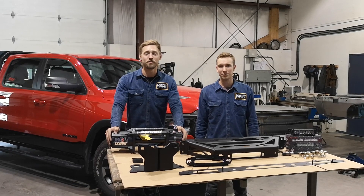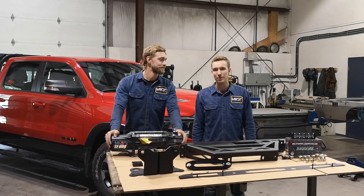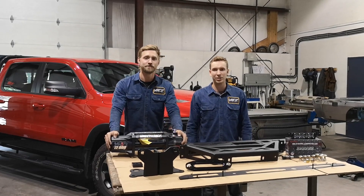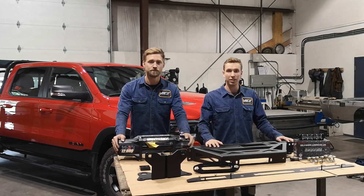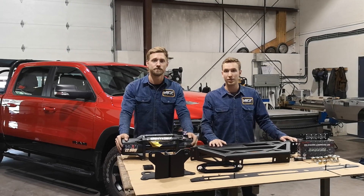Hey guys, welcome to VICE Headquarters. My name is Quinn and I'm Matt, and today we're going to be doing an instructional video on how to install our integrated winch mount on a fifth generation RAM 1500.